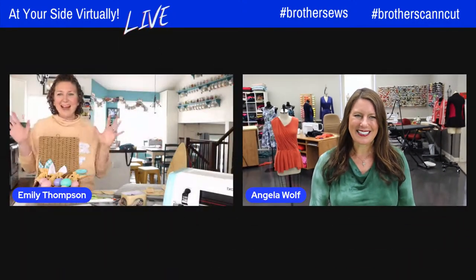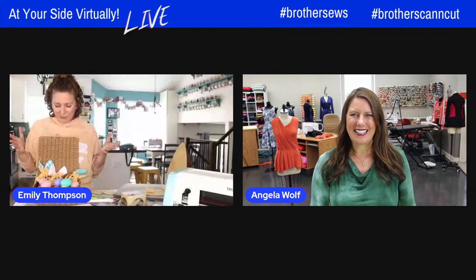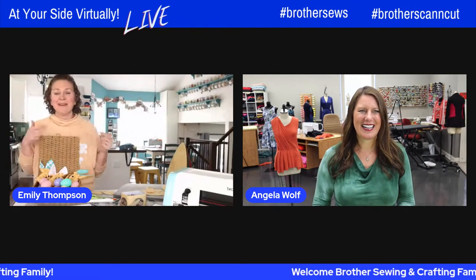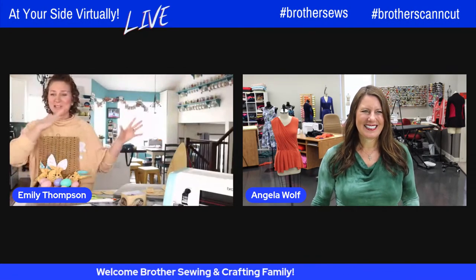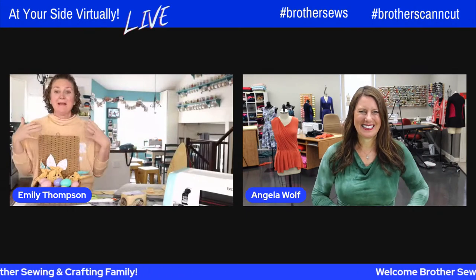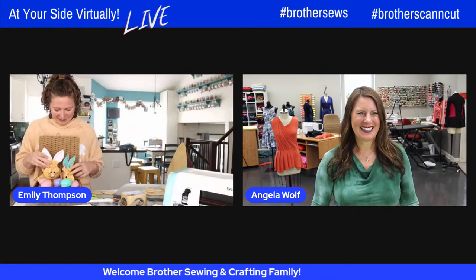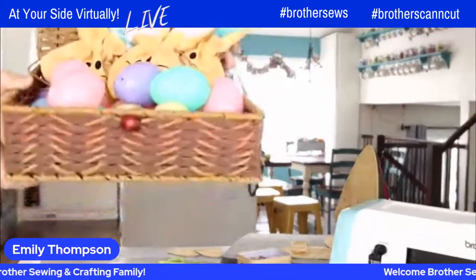Hey Emily, how are you? I'm so glad to be here today. We are sewing with some Easter inspiration. Even though it's currently snowing outside, I'm trying to get into the spring spirit. With my sewing machine, I've got a shorts-like romper project I'm working on, and I'm sewing Easter bunnies today to try and lift my gloomy weather spirits. Those are so cute — look at those!